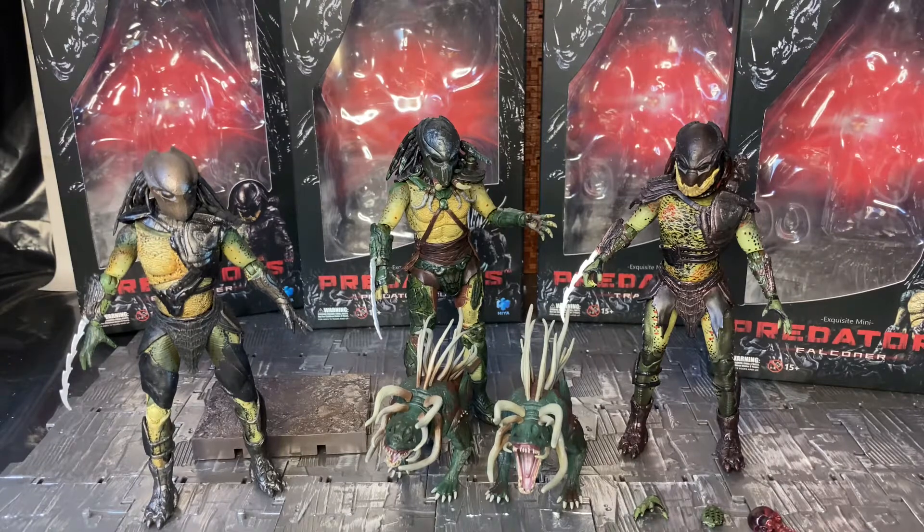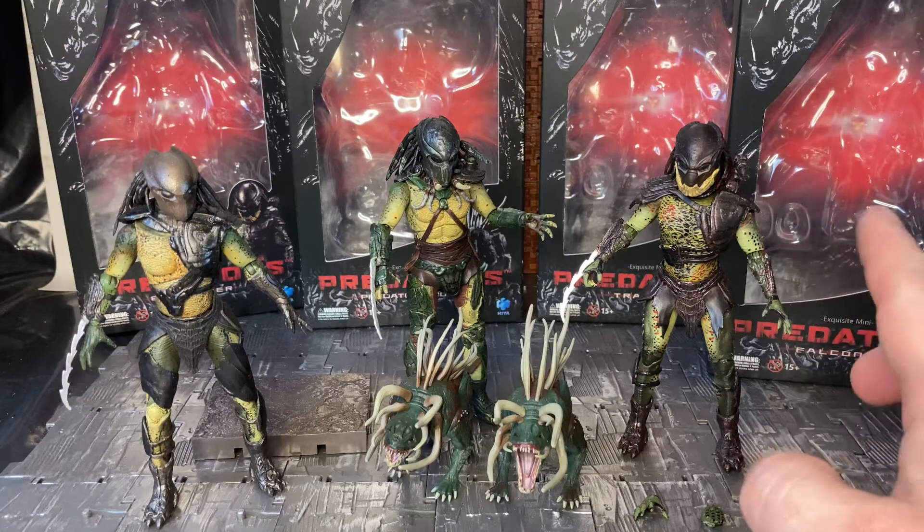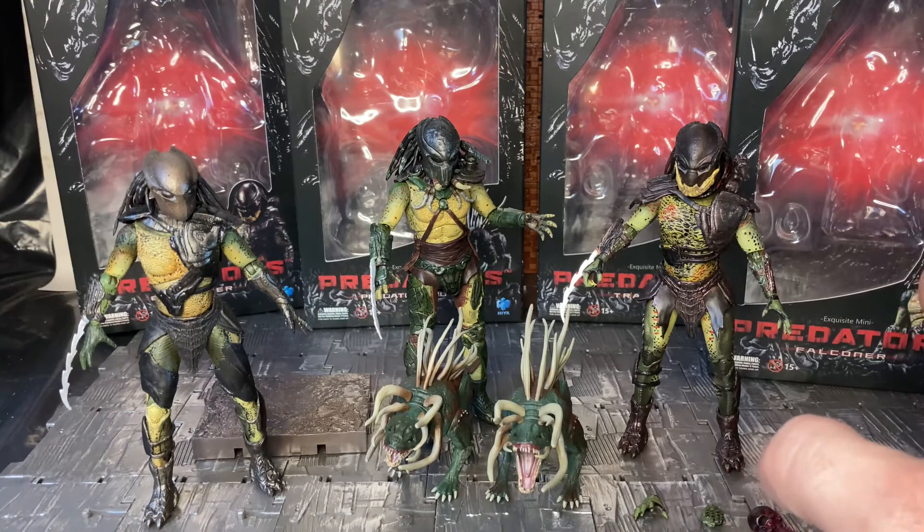Today I am taking a look at the four Hiya Toys Predators releases. These are the standard releases of the super predators from the Predators movie. They do have a few other releases, most notably the cloaked versions — the translucent plastic ones — which I'm not a big fan of. There's also an unmasked version of Berserker which I haven't received yet.